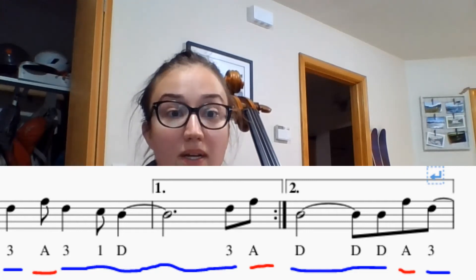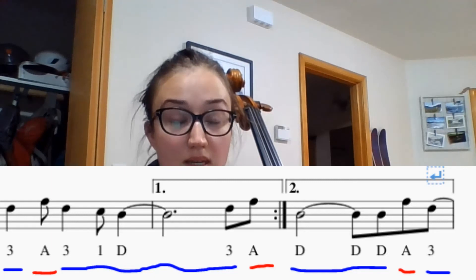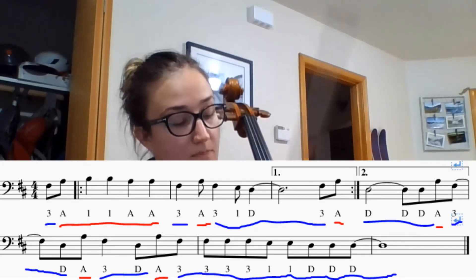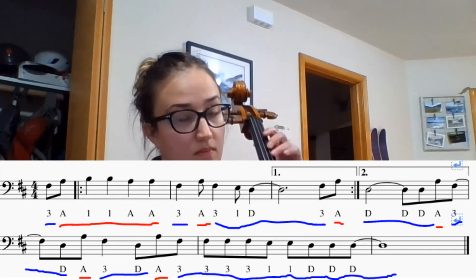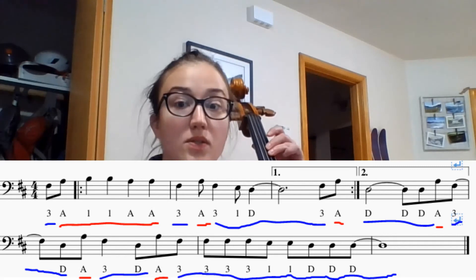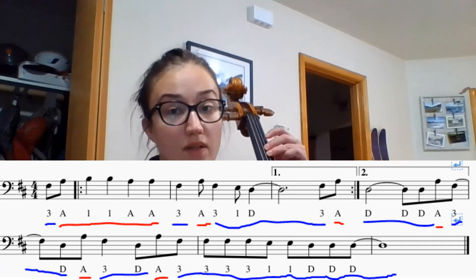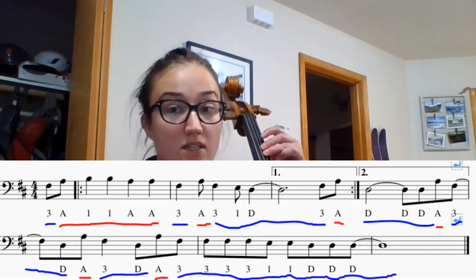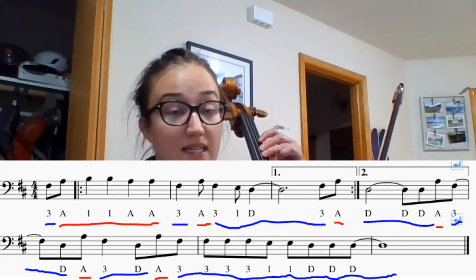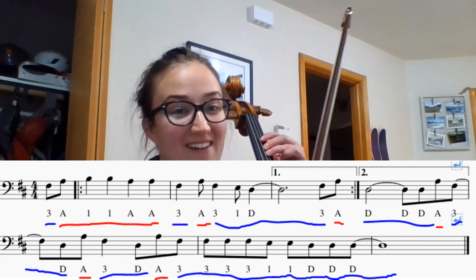Next, we are going to look at the whole song. I will play it with you slowly. We're going to go from the top to the first ending, look for the repeat sign, go to the second ending, and finish the song. Remember to practice measures five, six, and seven on your own that we did not cover in the tutorial. Good luck and have fun.